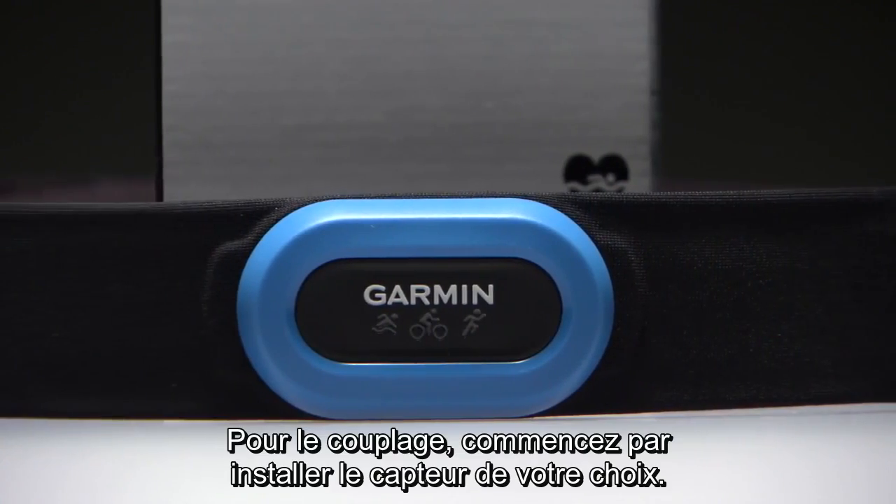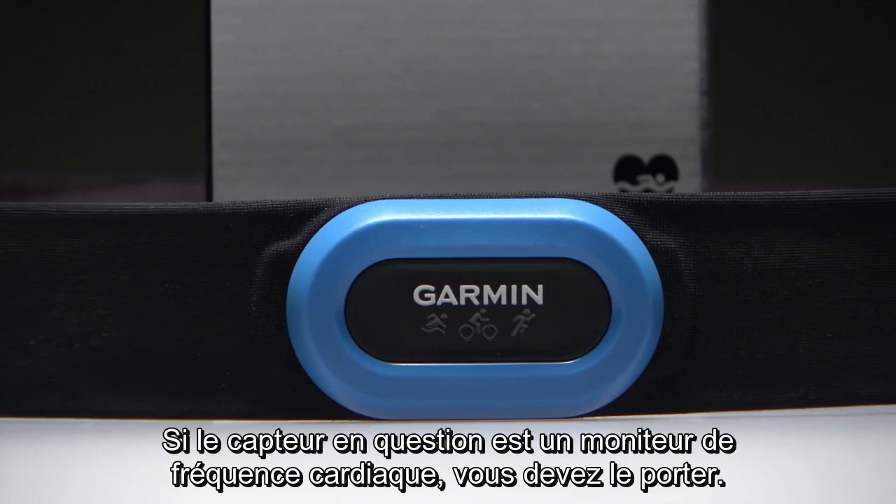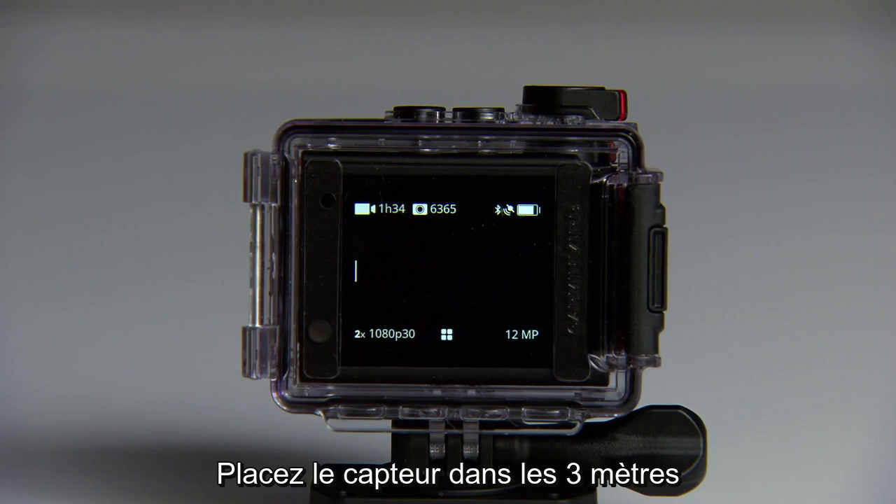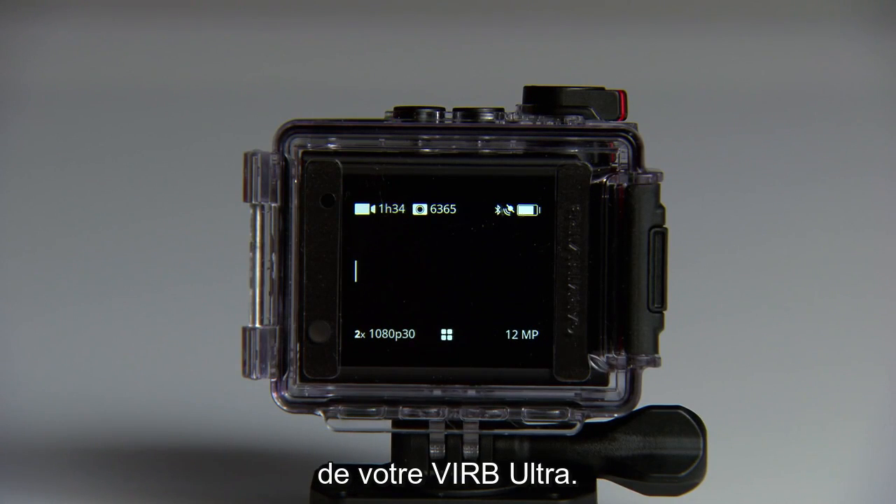To pair, first install your chosen sensor. Or if the sensor is a heart rate monitor, put it on. Bring that sensor within 3 meters or about 10 feet of your VRB Ultra.